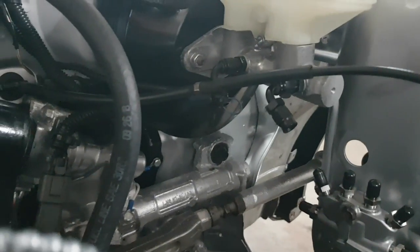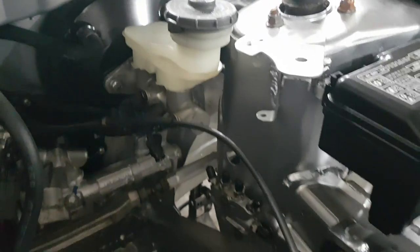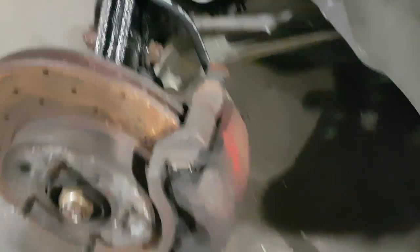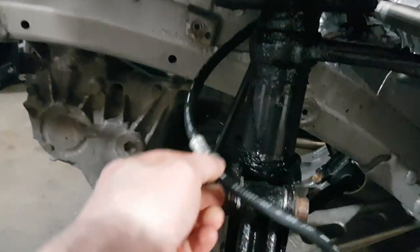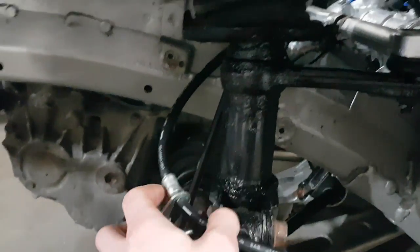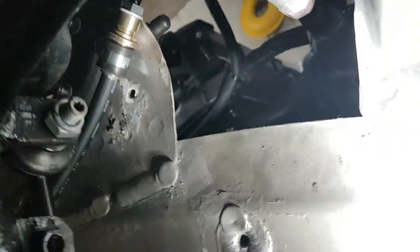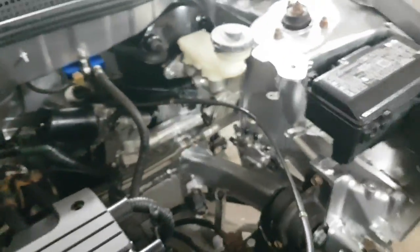I have two 3AN fittings planned out on the master cylinder right there, and then I've got my proportioning valve. On every brake you can see I have a brand new Civic flex line. It doesn't mount to the inside strut because there's no mounting point, but I've just used a clamp mount to mount it there. Then there's the 3AN adapter. I'm going to go ahead and start making up some of these brake lines and I'll show you when I'm done.